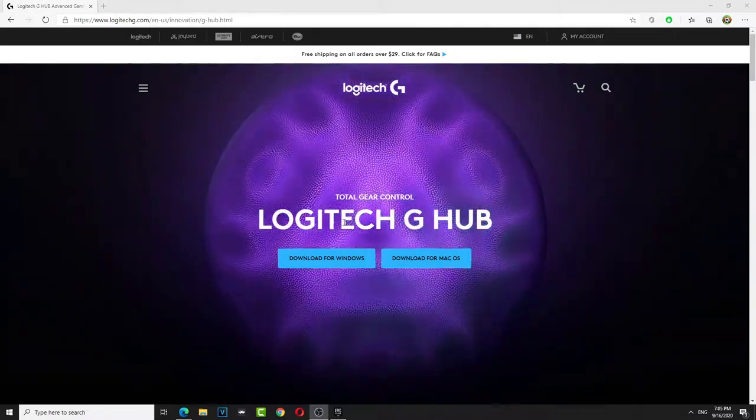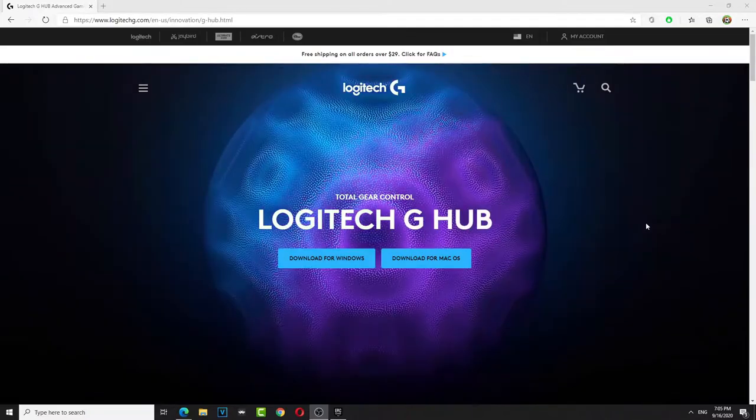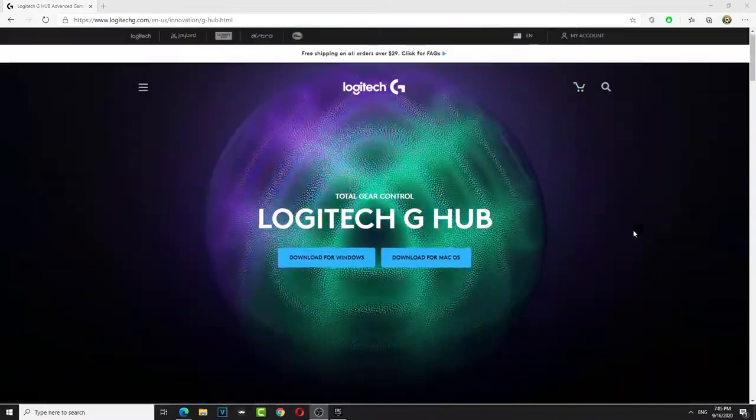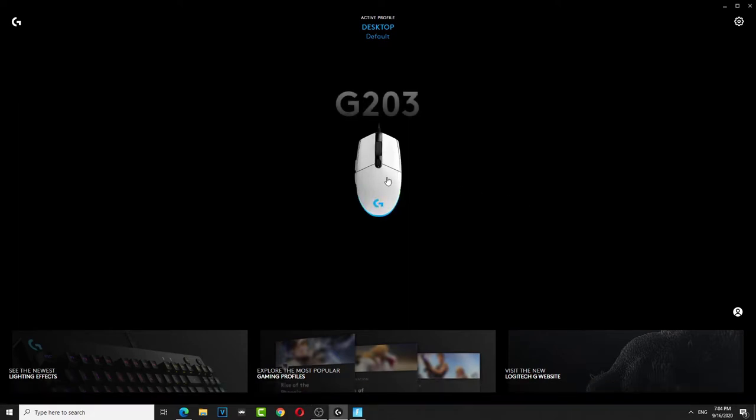Download your Logitech G-Hub and install it — self-explanatory, I'm not gonna show you how to do it, you should know how to do it. Alright, so this is a tutorial about G203 Logitech Fortnite settings, so let's go in.